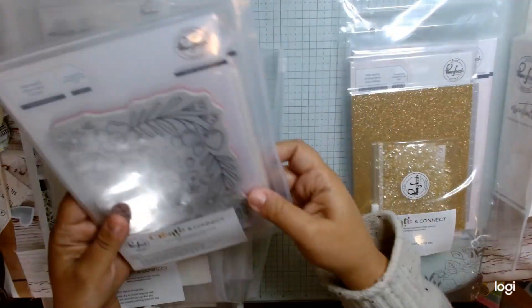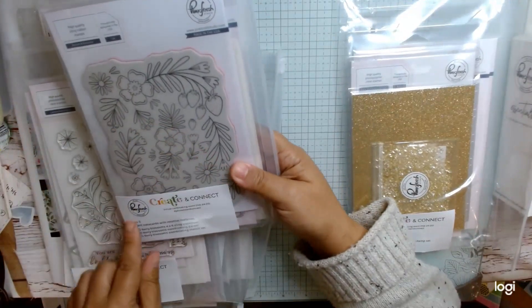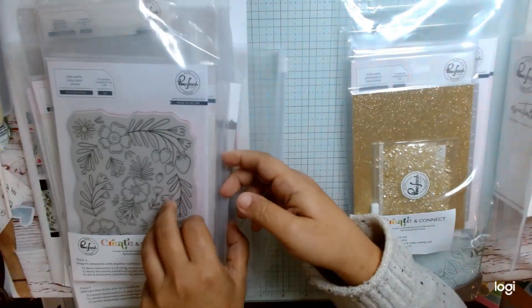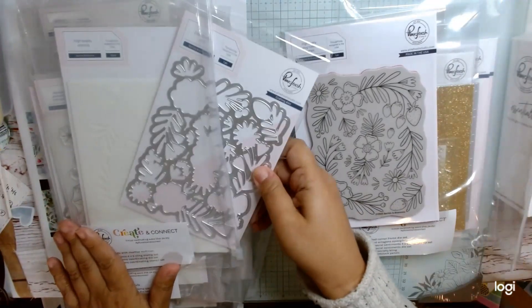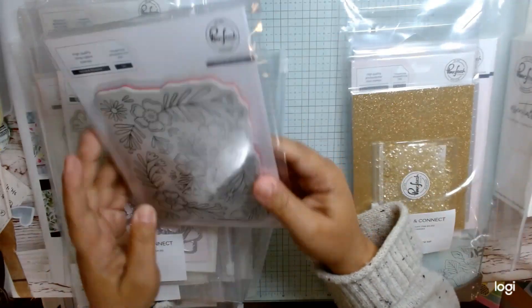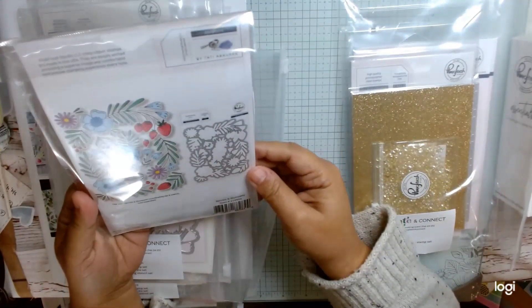And then this one is a rubber one. This one's called Berry Blossoms, and this is class five. We get the stencil, the die, and the stamp set, which is pretty cool.